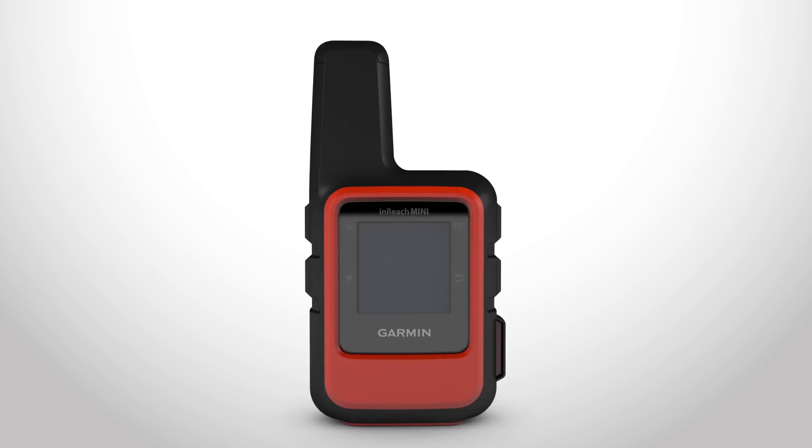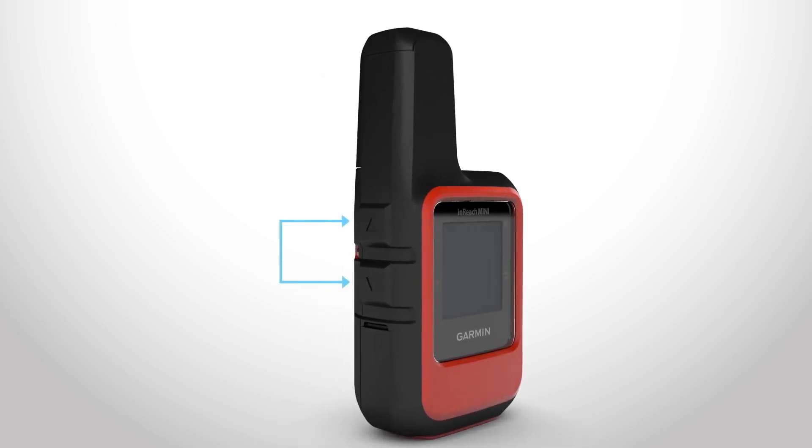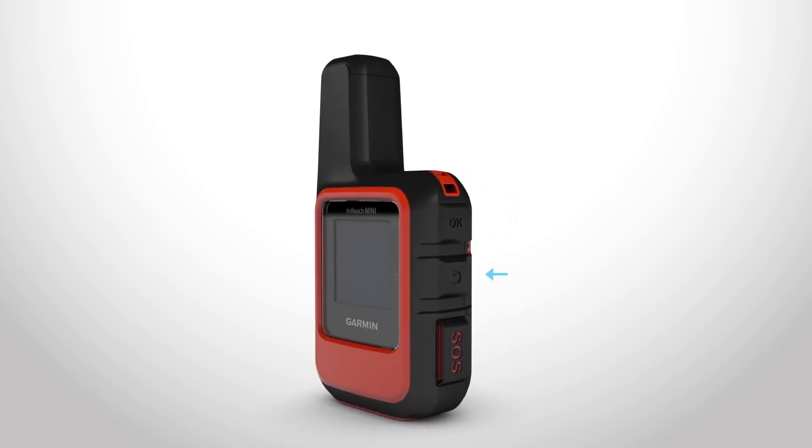Let's look at the device. Use the up and down buttons to scroll through different menus, pages and settings. Press the back button to cancel or return to the previous menu. Use the OK button to accept an option or to open the main menu from the home page.